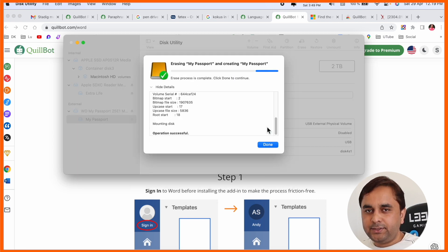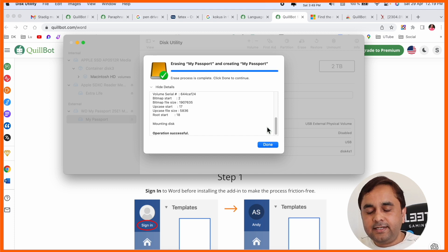Now my external hard drive is erased, and I can very easily transfer data, copy, save, and store important information on my external hard drive. I can carry it anywhere and access it very easily. This is a simple tips-and-tricks guide to formatting an external hard drive on your Mac, no matter which type you have — Air or Pro.